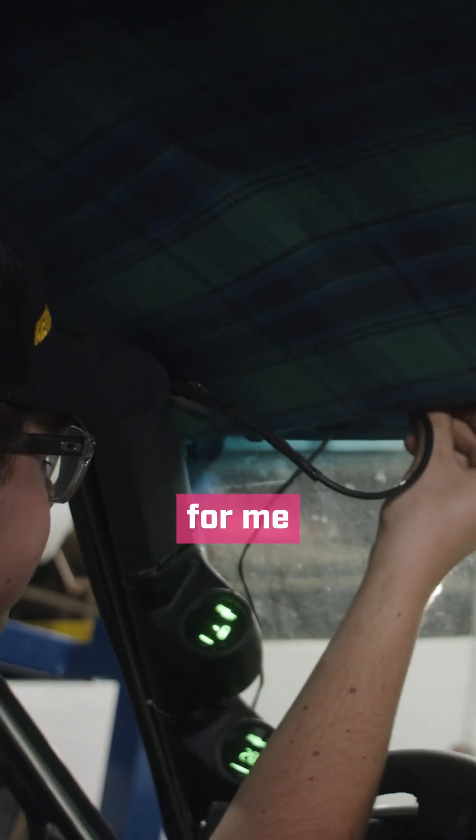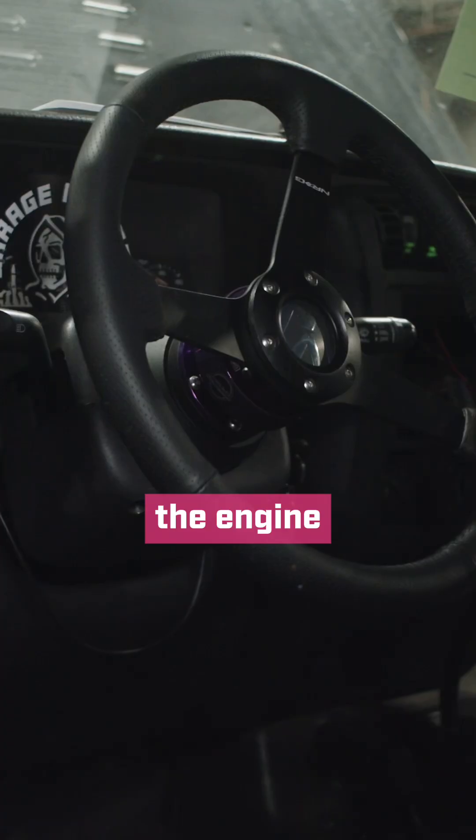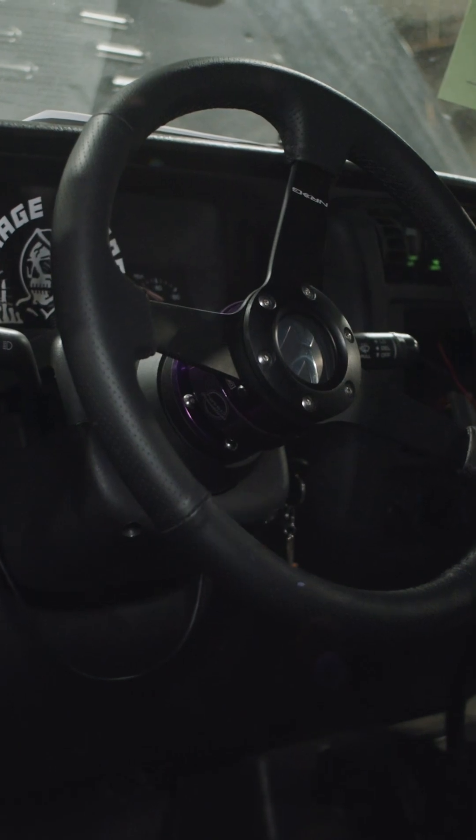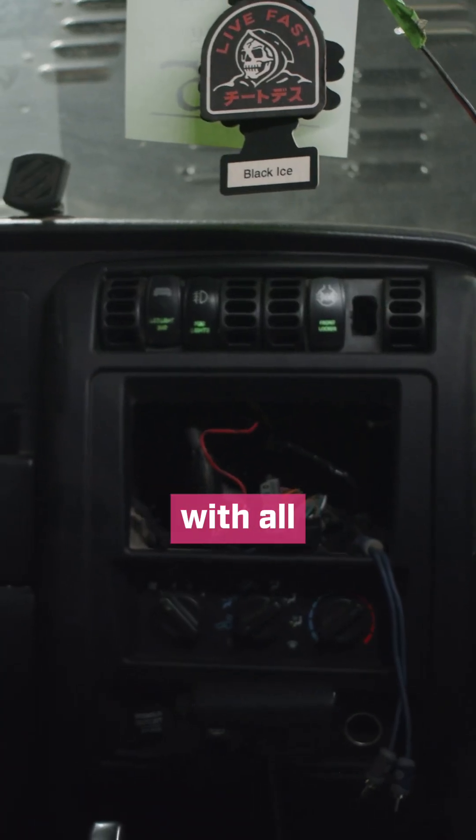The biggest thing for me so far has been the wiring. It's a mess trying to get both the engine and the Jeep itself to talk to each other and get it to actually run with all of the wiring.